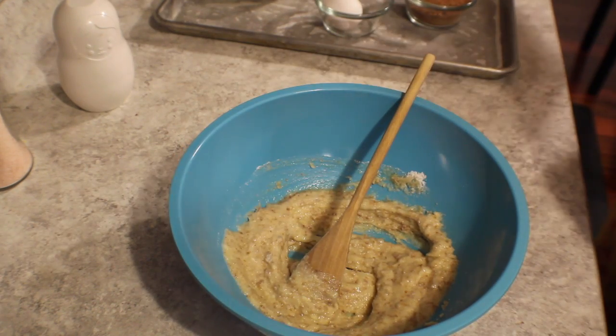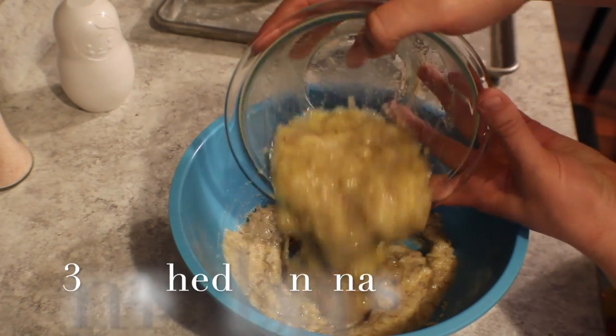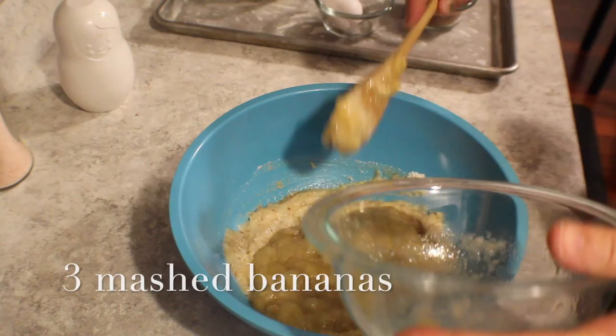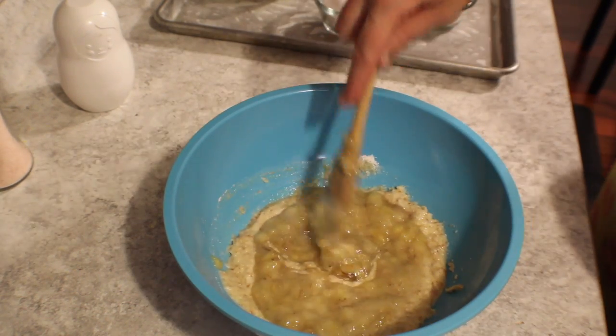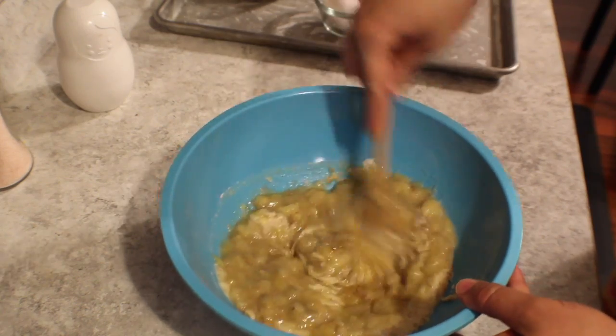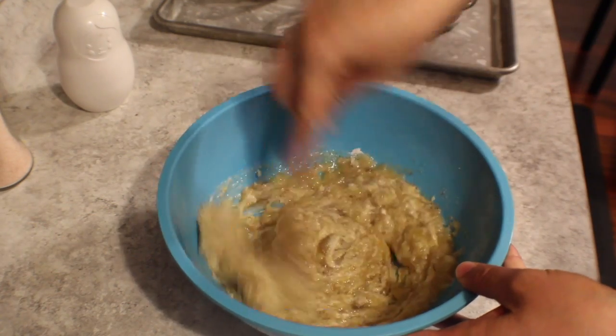As soon as the sugar is incorporated, I'm going to add my mashed bananas. I take bananas that are going bad, peel them and throw them in the freezer, and then when I'm ready to use them, I thaw them, squish them up with my hands while they're still in the plastic bag, and then I can use them in just about anything I want.